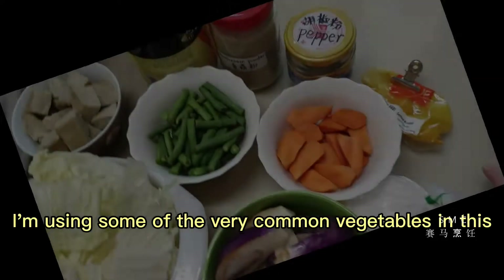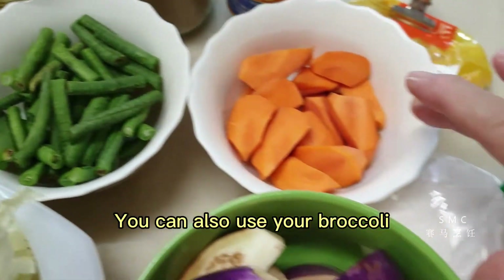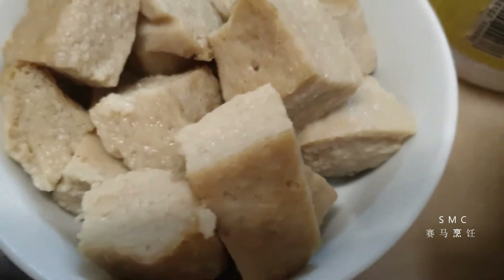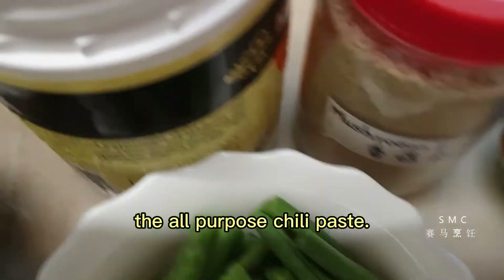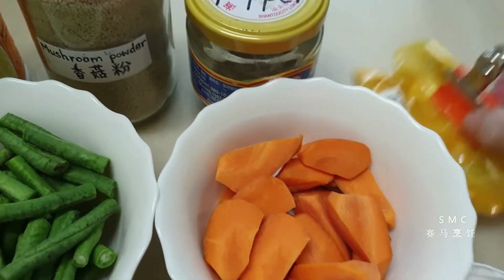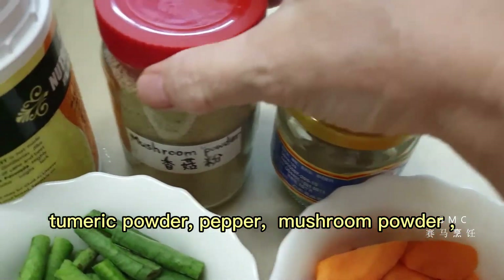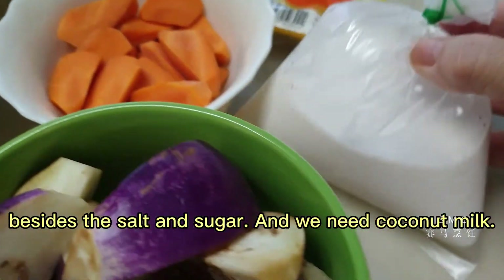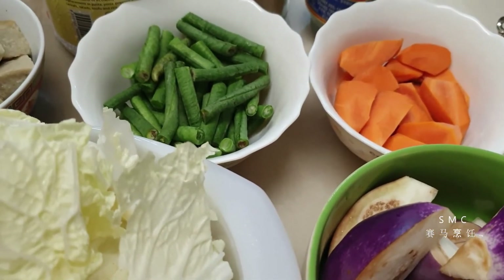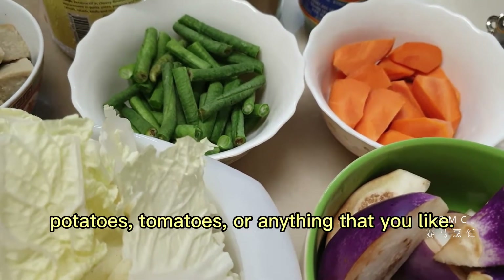I'm using some very common vegetables in this video. You can also use broccoli or asparagus if you want to be lavish. This is my imitation tofu, and of course the all-purpose chili paste — I'll leave the two links in the description box. We are also using turmeric powder, pepper, mushroom powder, besides salt and sugar, and we need coconut milk. You can also add glass noodles, bean sprouts, potatoes, tomatoes, or anything that you like.